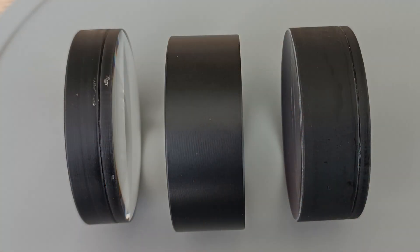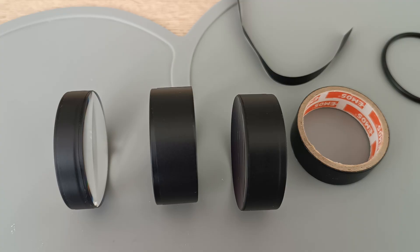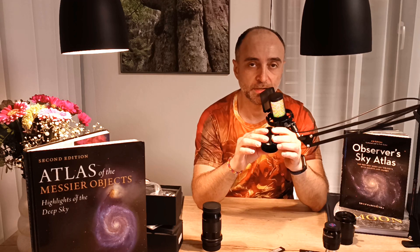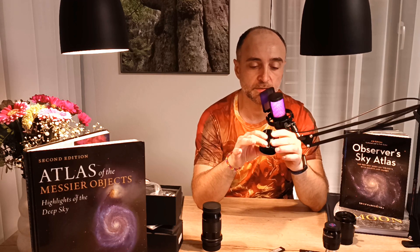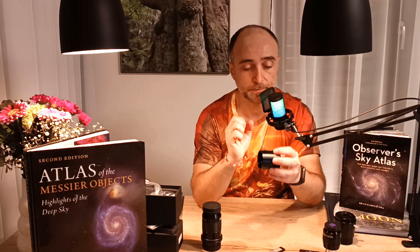Inside you will find two doublets — very similar to what you find at the bottom of a Barlow. They are separated by a spacer. It's recommended that you clean up the glue residue a little bit and rub one line of tape around them so that when you put them back into the barrel, there is no shifting left or right — not even by a fraction of a millimeter — because it can affect the chromatic aberrations of the coma corrector.